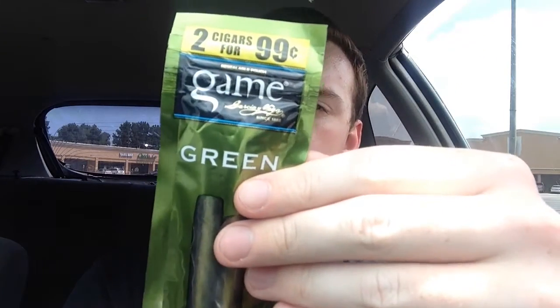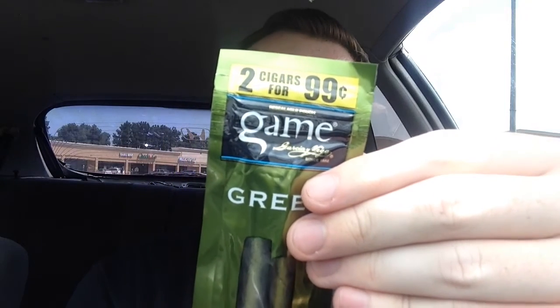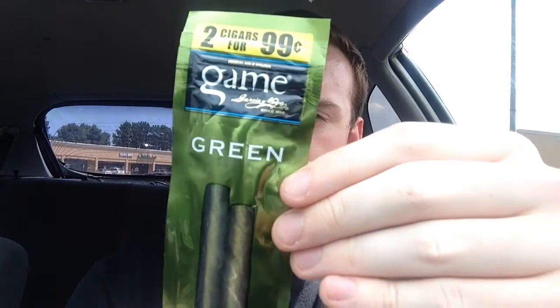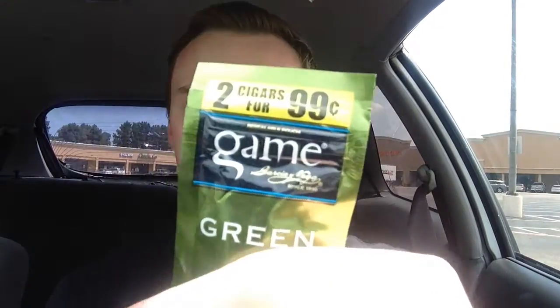And yeah, it says Aged Aromatic Tobacco combined with our... I don't know what... that's not in English. Okay, let me open it up. It's $2.04. That's the normal price for a cigarillo — $2.04.